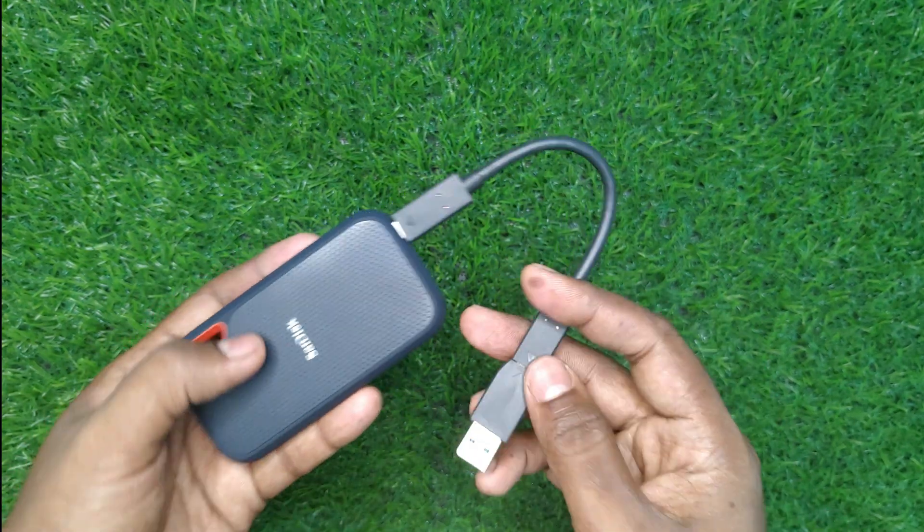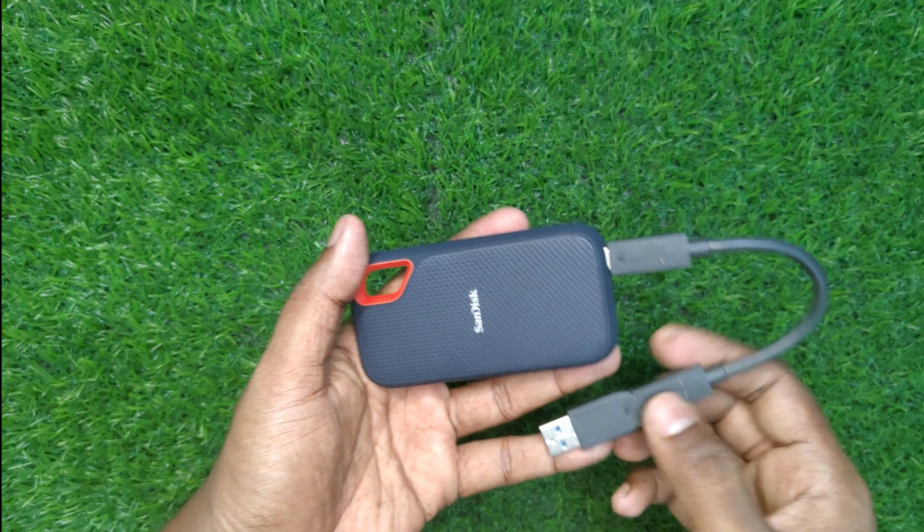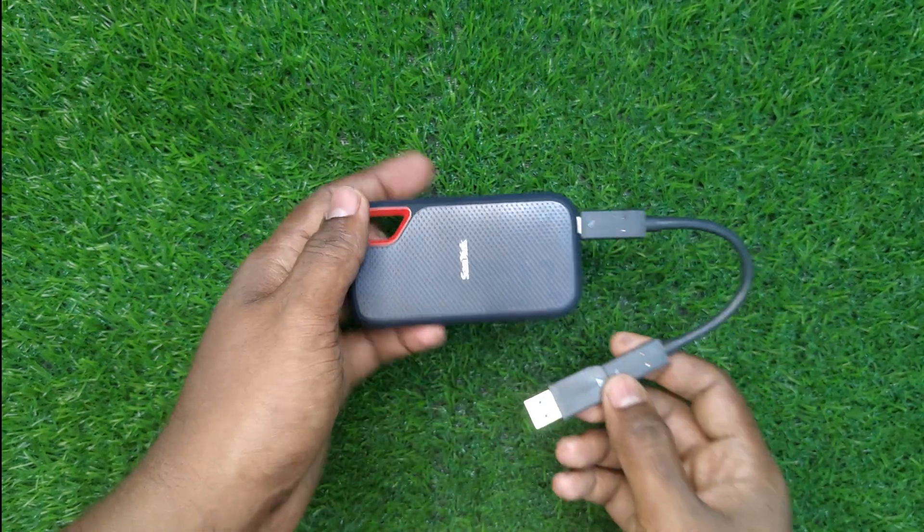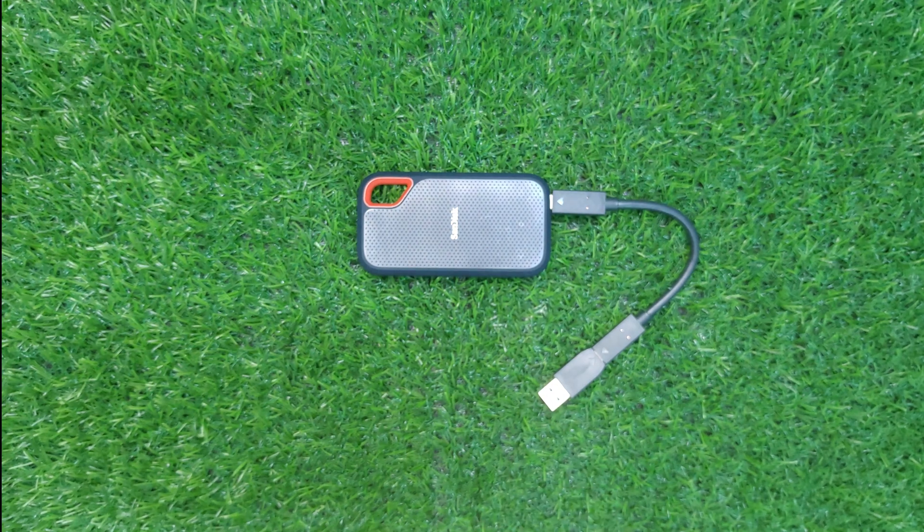Being small, fast, lightweight, and durable, this portable SSD is a great backup device for photographers, videographers, and road warriors who may need to transfer many gigabytes in a pinch.